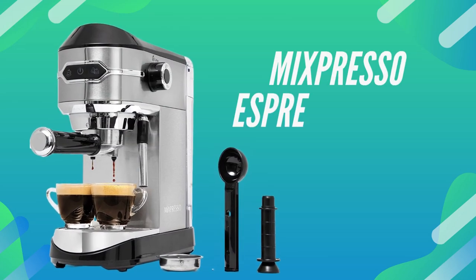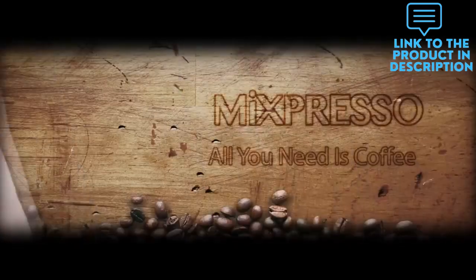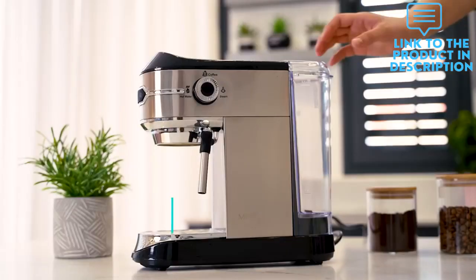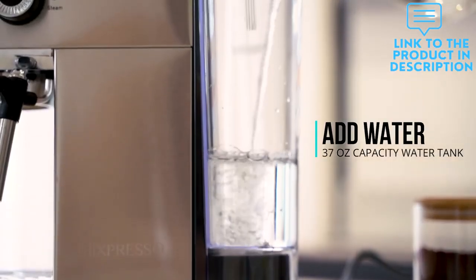Our MiXpresso Espresso machine is equipped with a 15 professional bar pump to ensure quality results every time. A 1450W powerful motor with adjustable controls allows you to modify your personal taste preferences, to be a barista and brew your favorite espresso at home.